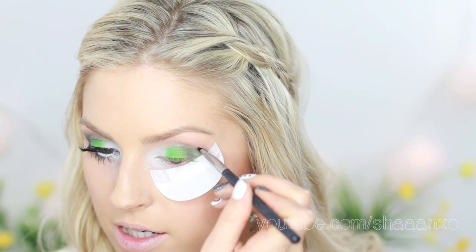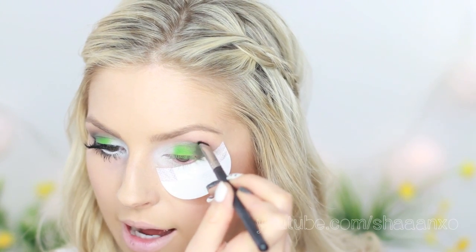I'm going to take the color Mystery by MAC, which is just a dark brown — you can use any dark brown — and put this into the crease as well, just to make it super dark.